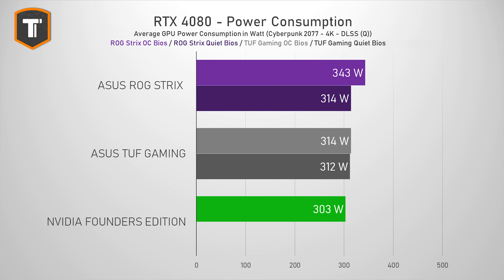The issue with those small gains becomes larger when we look at power consumption. While the performance differences between the FE, the TUF, and the ROG Strix are pretty small, in its faster BIOS the ROG was pulling about 30 to 40 watts more — which doesn't really justify only 5% more FPS.